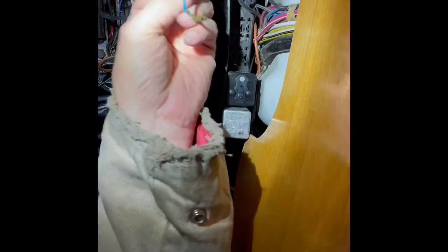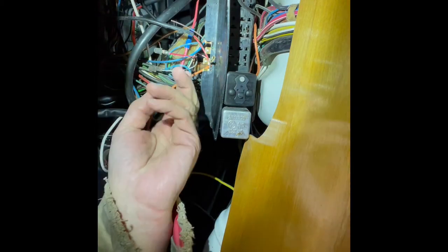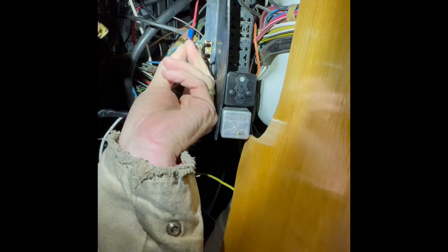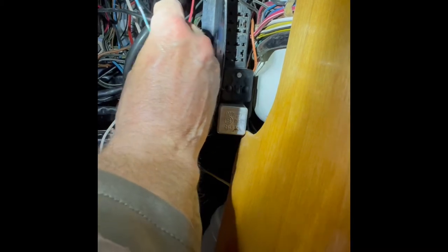Here I'm attaching the blue and white wire from the bus to the red and blue wire from the back of the tachometer.